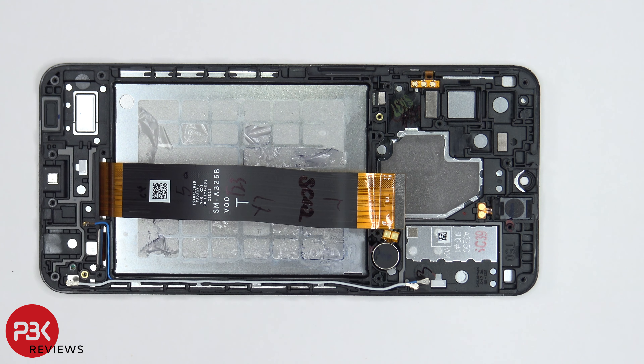As far as repairability goes, I give this phone a 9 out of 10. It's easy to take this phone apart. The only part you run into some difficulty is the battery — since there are no easy pull tabs, you're going to have to use some isopropyl alcohol to help you pry the battery off.